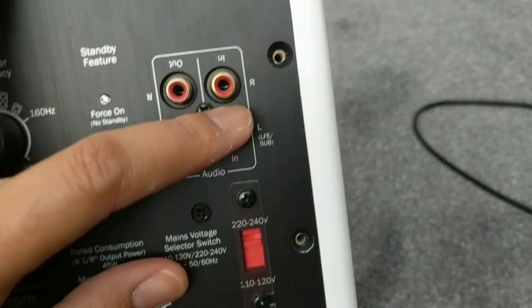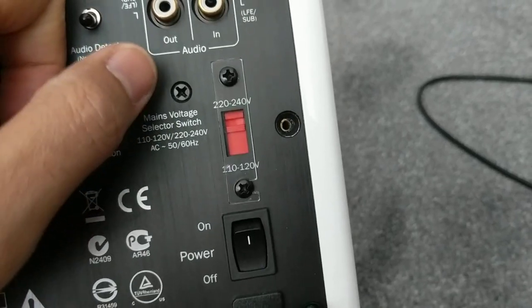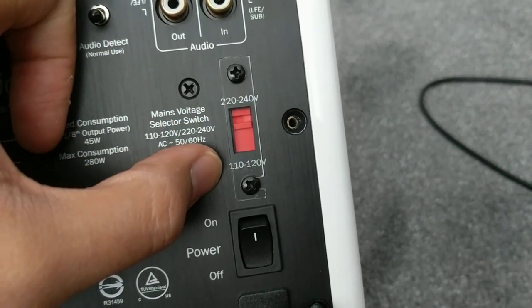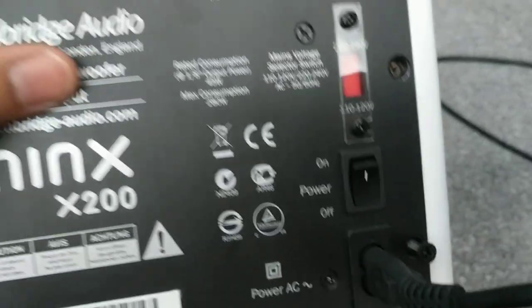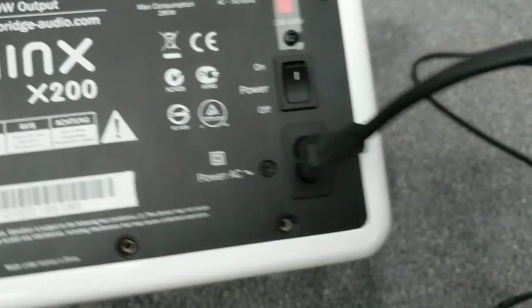You've got the audio input and output, and your low frequency input. If you're in the US or have a 110-volt power supply, there's a toggle switch you can use to switch voltage, which I find pretty good.